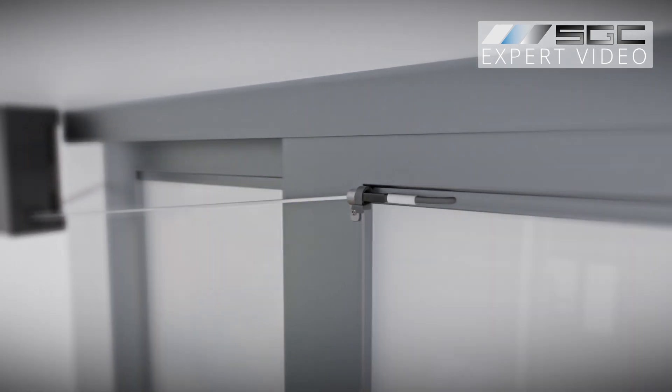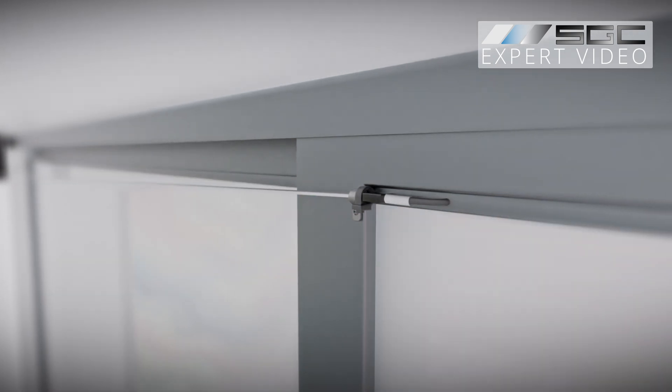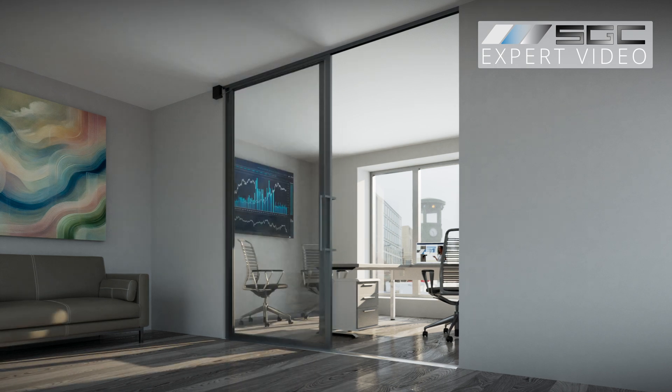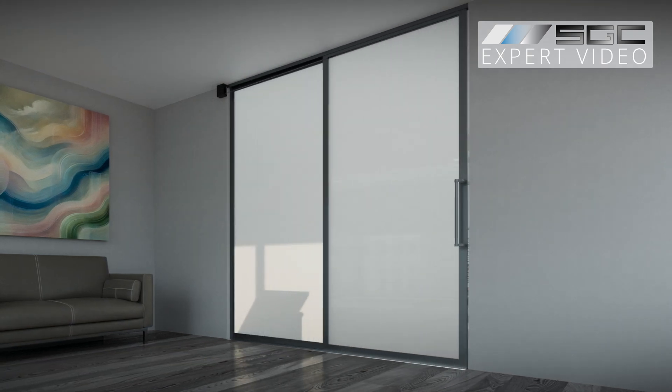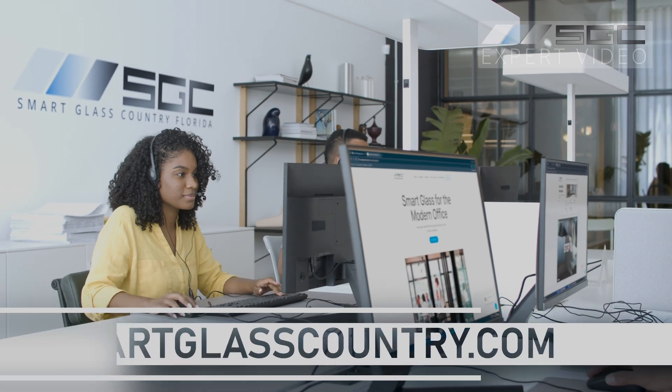This simple, effective method ensures constant control of the glass state, allowing you to switch your smart glass from transparent to frosted, even during door movement. Feel free to explore our other videos for alternative power delivery methods.